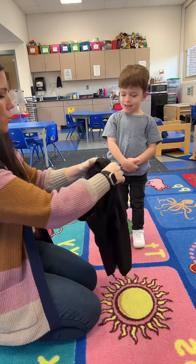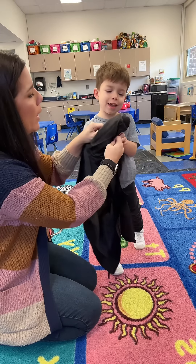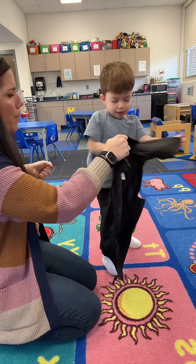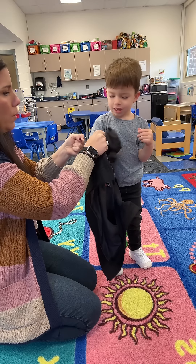Let's try that. Reach your arm all the way in there and grab it. You got it? Grab it. Hold on to it. Now hold on to it and pull it all the way out. Pull. Pull your arm out. Hold on to it the whole time. Grab it. Now pull it out. Don't let go.